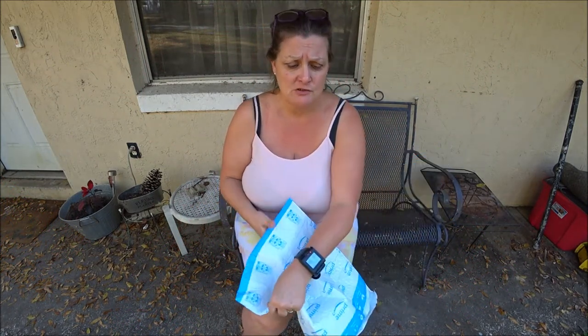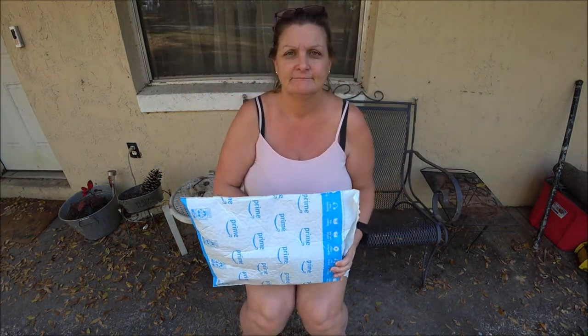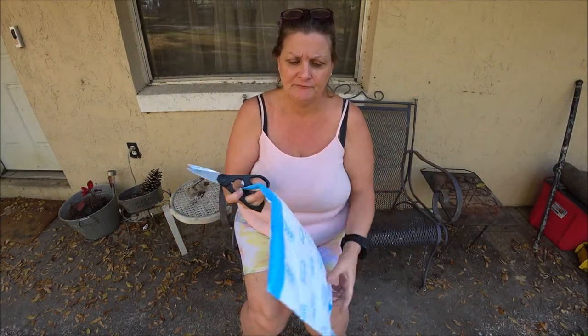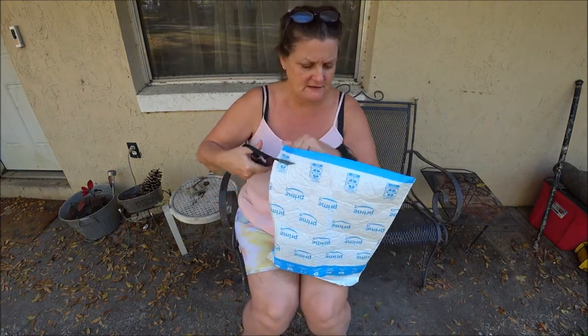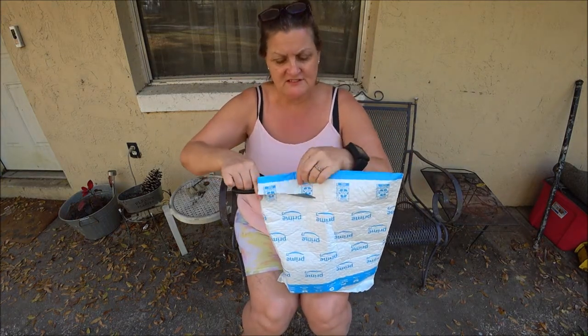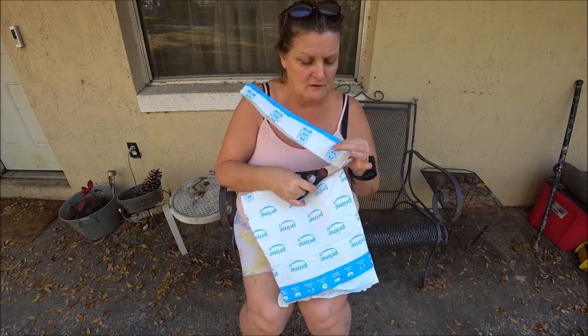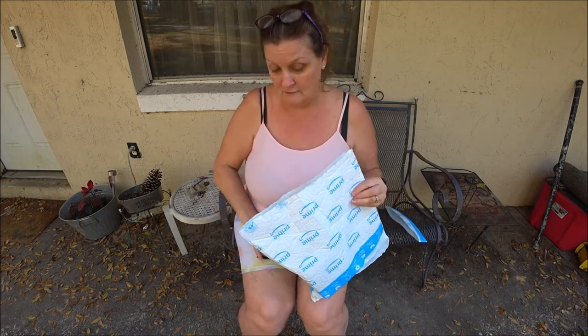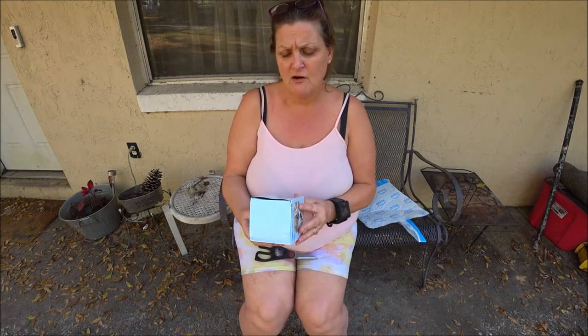Today I've got a product review to do. We're going to open it up and see what's inside. Let's open this up and see what's in here. I'm just cutting it up — okay, so we got a car phone mount that we are going to try today.